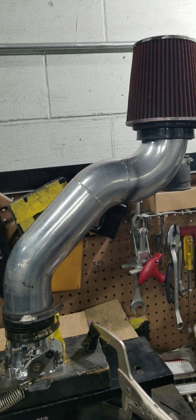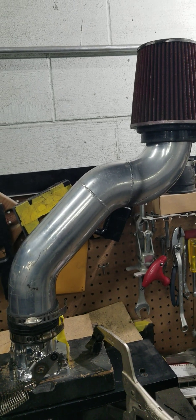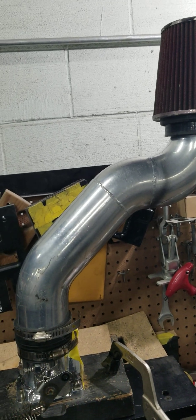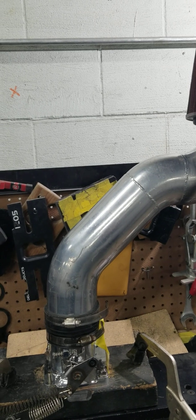Hi, this is Tony and Lamont over here at BigDogs Porting, BigDogs Performance. And we have another little informational video that we want to share with you guys.